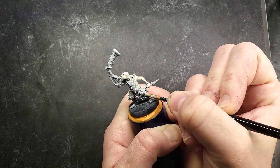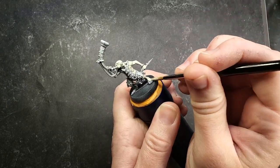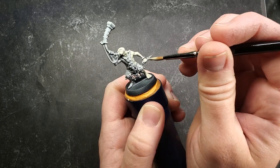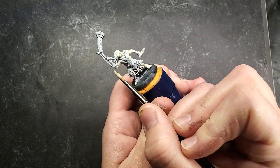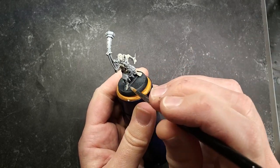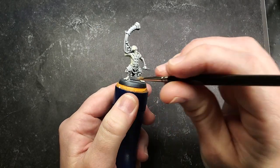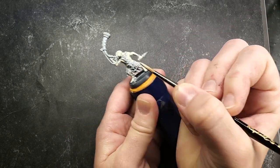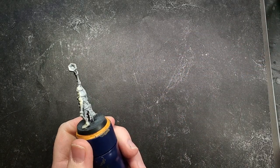Just a heads up for when you go to paint the feet of these guys — I recommend not gluing them into their base. This will make it easier to remove them and paint around their ankles, as well as to get those little tassels that are hanging down. Some of them have them on their back so you can see them from the front between their legs, so it's a little bit hard to get to. But if you can take them out of the slotted base, that helps significantly.